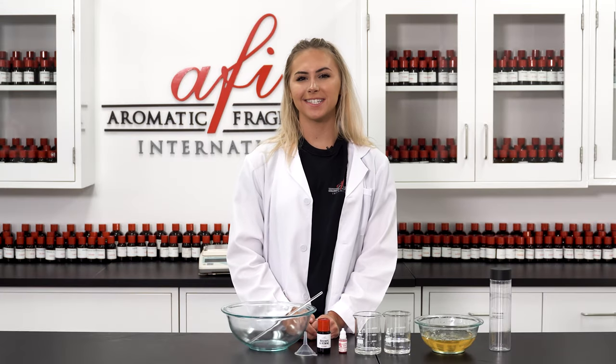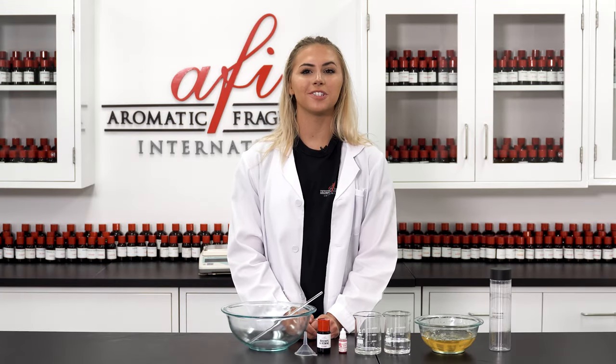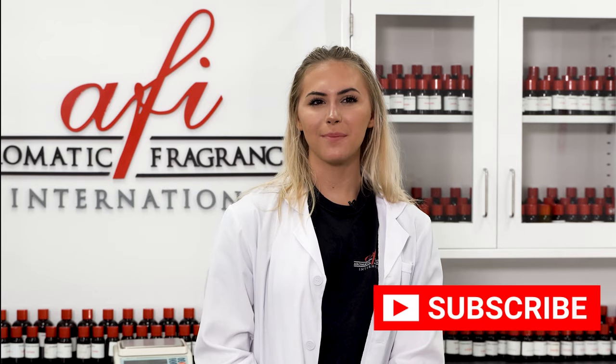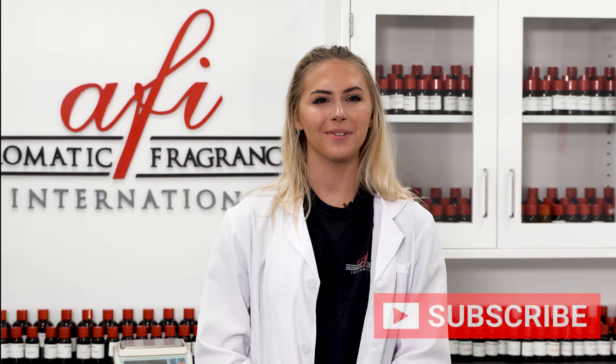I'm Katie here with another episode of AFI's DIYs. If you're new to our channel, we're so glad you found us. And if you've been here before, welcome back. Don't forget to hit the subscribe button to see more DIYs and business content that is sure to help you out.